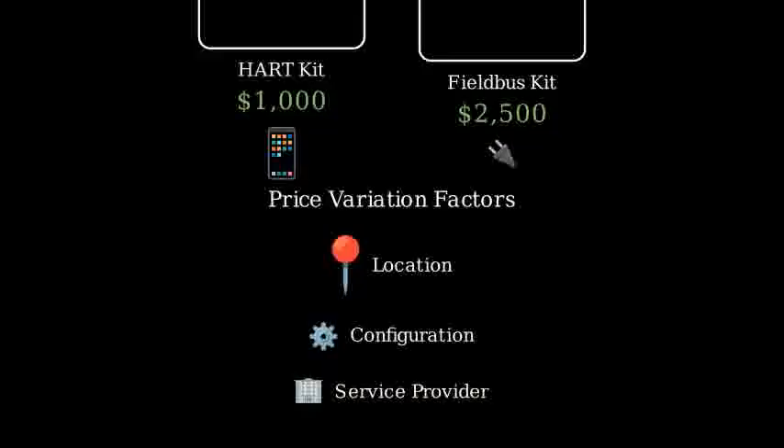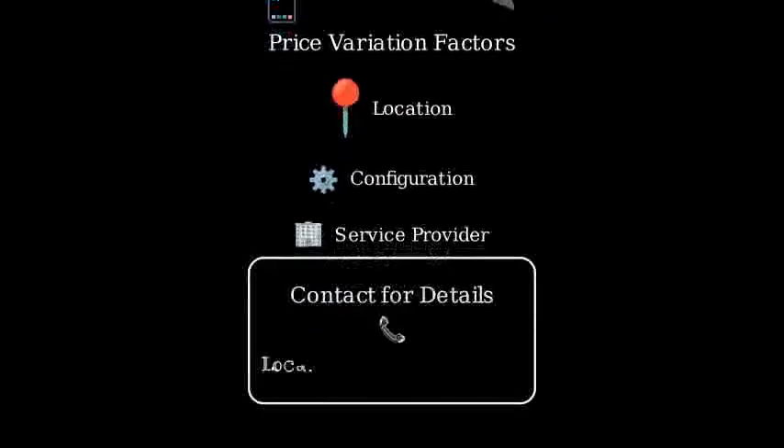For the most accurate pricing specific to your needs, we recommend contacting your local Honeywell distributor. They can provide detailed quotes based on your exact requirements.